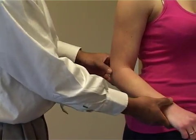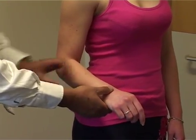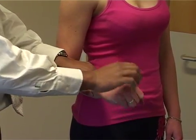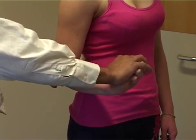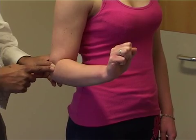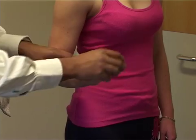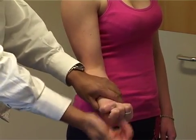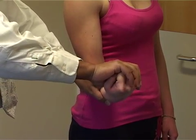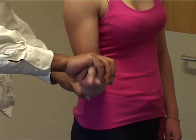We're then going to do the test for lateral epicondylitis — this is the MILS test. We ask the patient to extend their wrist against resistance, and if this increases the pain on the lateral epicondyle, then this is a positive MILS test signifying tennis elbow. If you turn the hand round and ask the patient to flex at the wrist, that causes pain on the inside — that's the test for golfer's elbow.